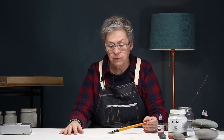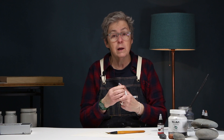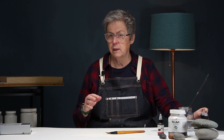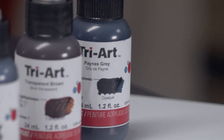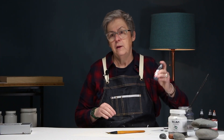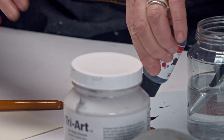Now let's drop some paint onto this surface — it's always exciting when you first put color onto the dry media ground, because the paint lays down differently where there's paper left exposed. I'm using Tri-Art's low viscosity acrylics, starting with Payne's gray — a dark bluish-gray that ties in nicely with the color palette of stones. I'm also putting out some transparent brown and graphite gray. With the low viscosity paints, you need to shake them before use to get a consistent color.